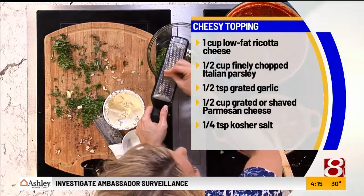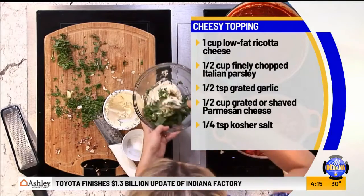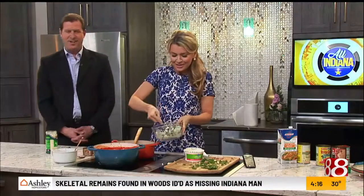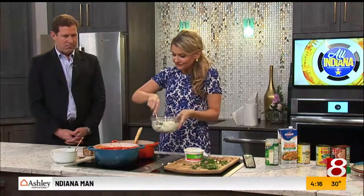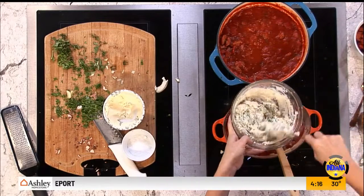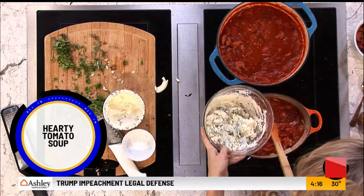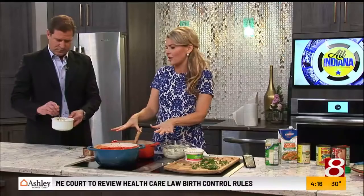My grandfather was a butcher and a chef and he used to tell my mother garlic was good for your immune system — but he wanted his girls to eat it because then no one would kiss them. That's how he kept their immune systems boosted! Stir that together and then add lots of Parmesan cheese. When you serve the soup, put it in bowls and then add a huge hunk of this cheesy dreamy lasagna topping. You can let it simmer on the stove all evening or transfer it to a crock pot.